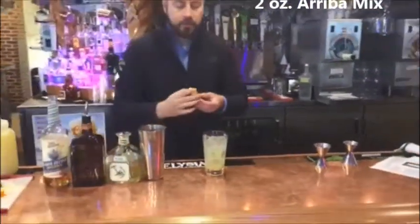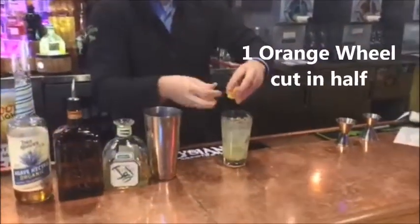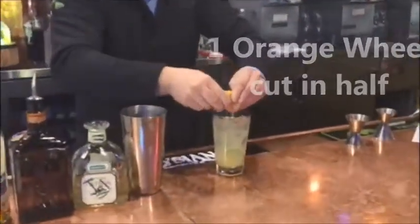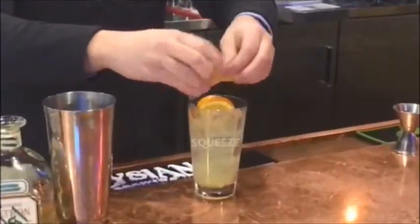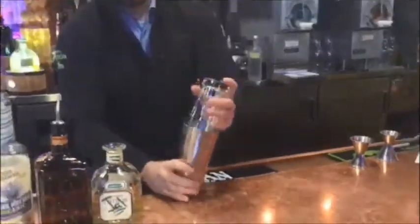We'll take two orange half wheel slices and we're going to squeeze them right into the drink, get those juices in there. Then we'll go ahead and shake that up.